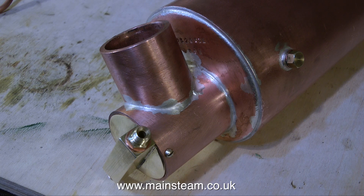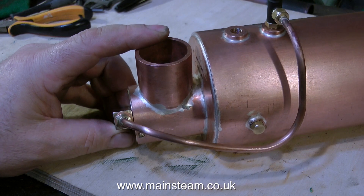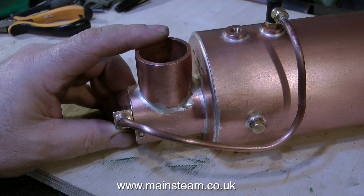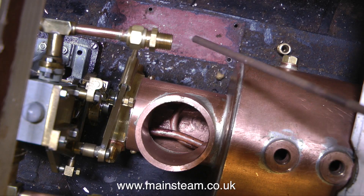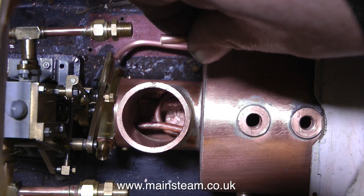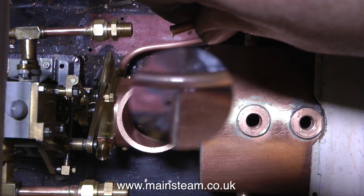The first thing I had to do was change the angle of the superheater inlet and outlet, because it was fouling the reversing lever. The reversing lever, if you remember from the last episode, now has an extension arm on it for radio control. In this position nothing's fouling now — I just had to alter the pipe arrangement slightly.